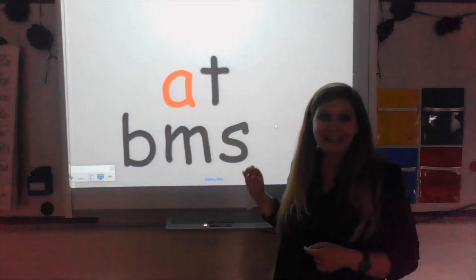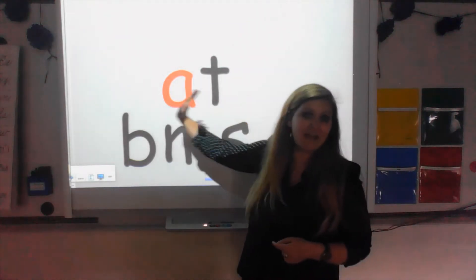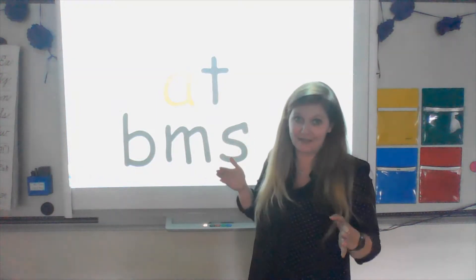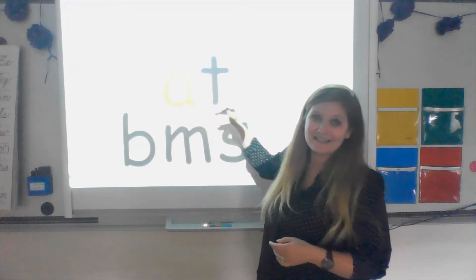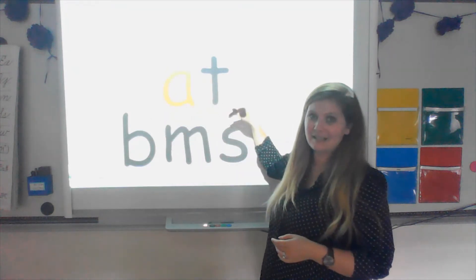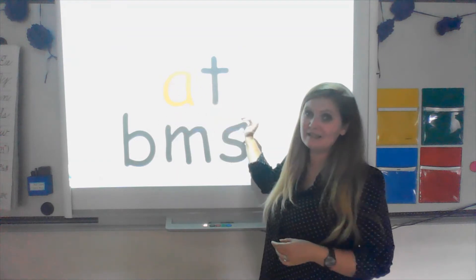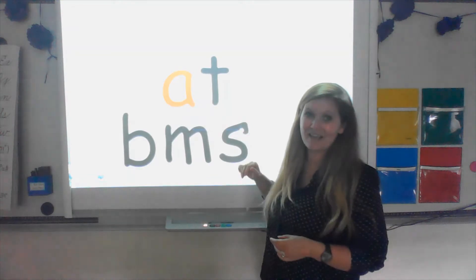We're going to chunk it out. That means I'm going to say each sound and then say it once fluidly all together. Say it with me — at, at. Good. We said each sound and then we said it once fluidly: at.